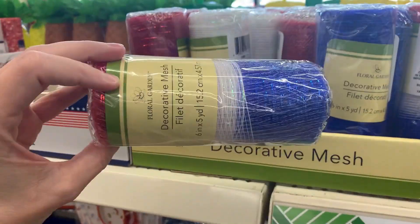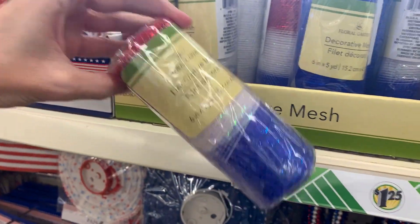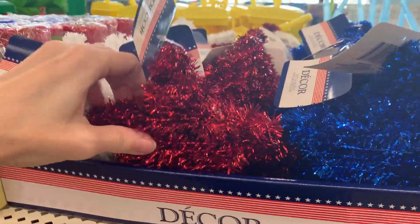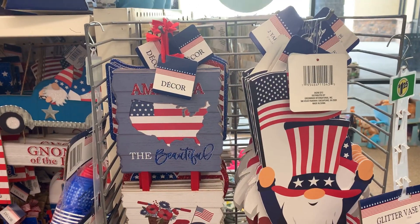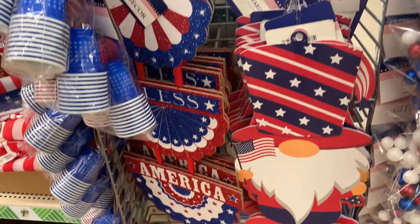There's nice metallic decorative mesh in red, white, and blue stripes and solid colors. There are also some tinsel decorations with solid-color red, white, and blue stars — smaller than the bigger three-color star seen earlier, but still cute. You could maybe string some together to create a wall hanging or large garland. There are also some patriotic signs including garden gnome yard signs with little metal stakes.